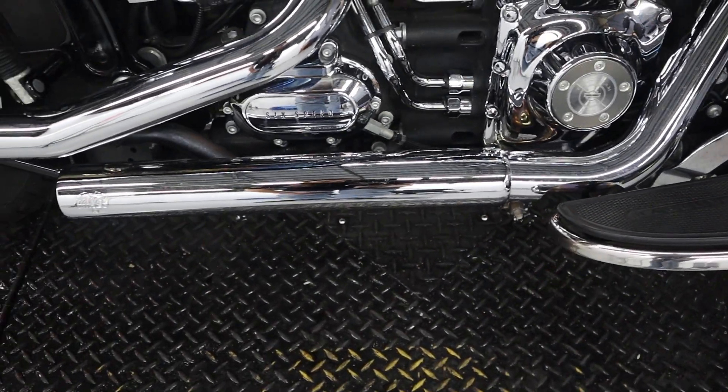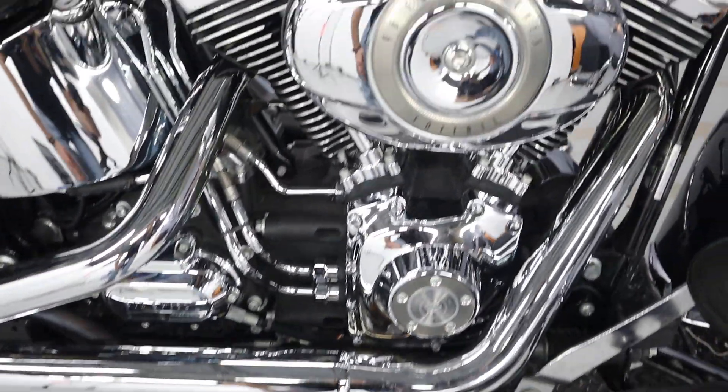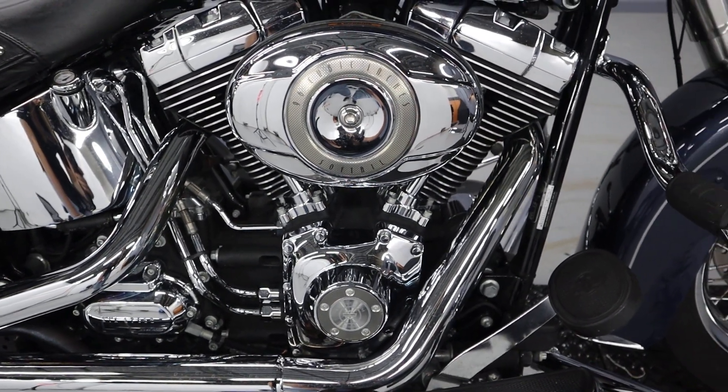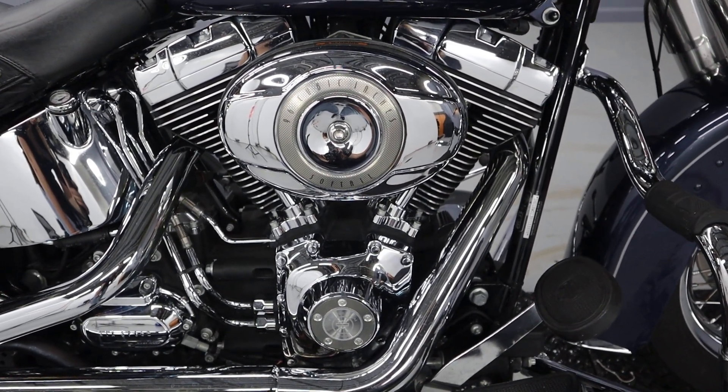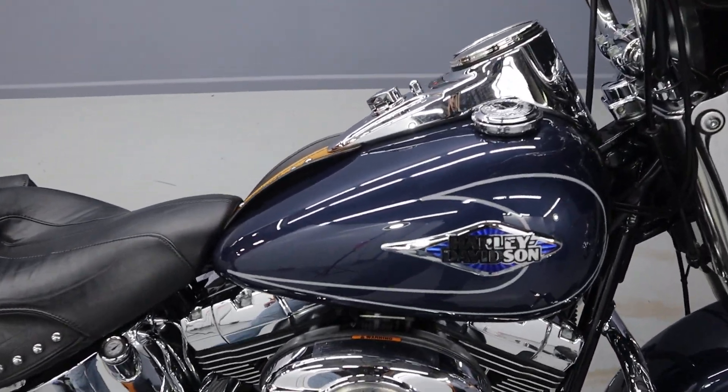We have the Vance and Hines slip-ons — straight pipes. We have 96 cubic inches with this twin cam here. I believe that's the eighth generation of V-twin that Harley-Davidson has made, air-cooled V-twin specifically.